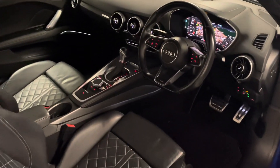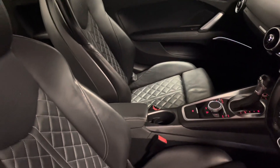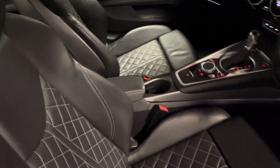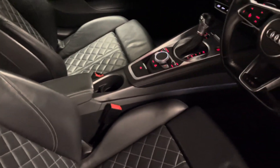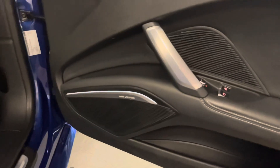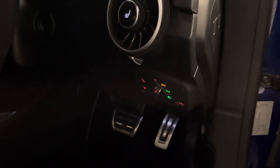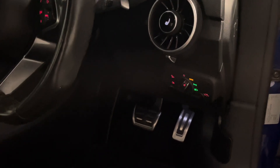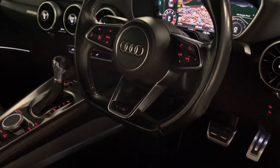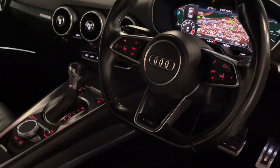Next we'll be having a look around the interior. Being the TTS we have quilted leather super sport seats. With the comfort and sound pack we also have the central armrest, rear parking sensors, and the Bang & Olufsen sound system. We have Matrix LED headlights, all automatic, as are the rain-sensing wipers. We have dynamic indicators to go with those Matrix LEDs, and the flat-bottomed S steering wheel.